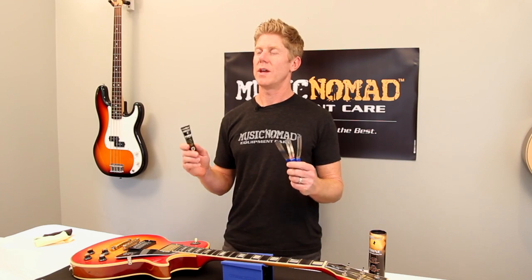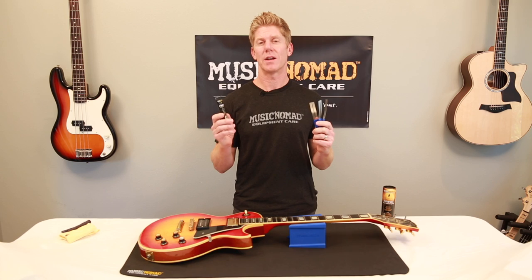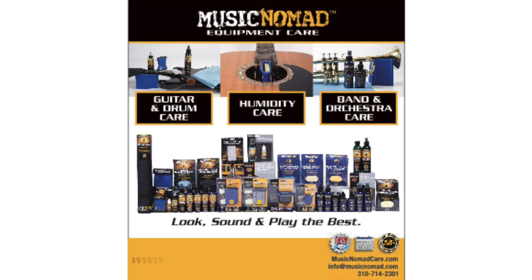So remember, the Frying Fret Polishing Kit is the best way to clean all your frets. Each one of these products — the Frying Fret Polish and the grip guards — are also sold individually. We have how-to videos and product information on each one in a bit more depth if you want to check it out on our website. Thanks for watching another one of our How to Use Music Nomad product videos. For more information on all our products, go to MusicNomadCare.com.